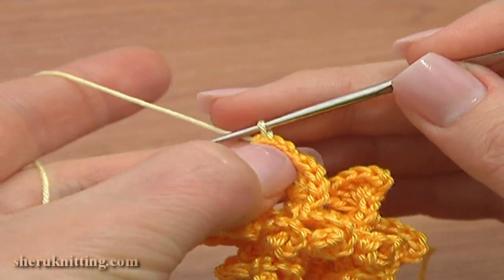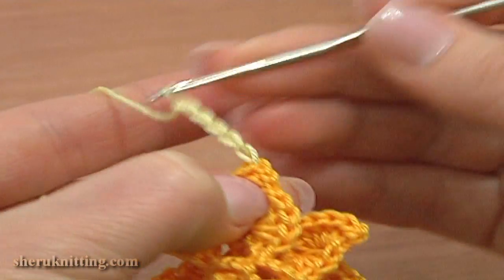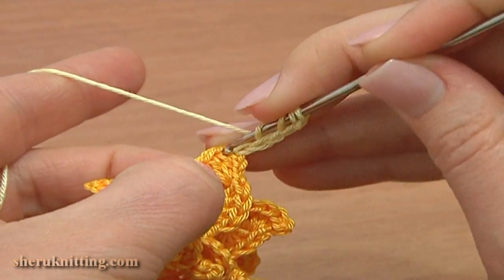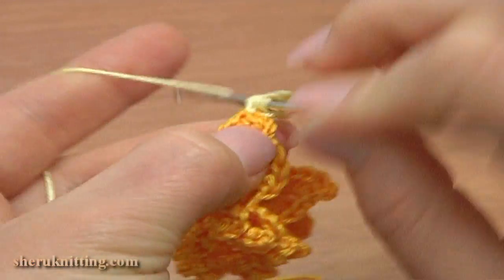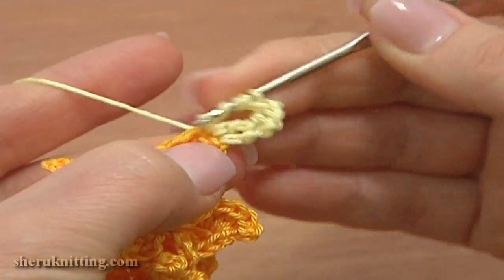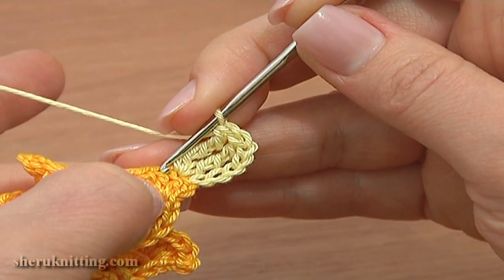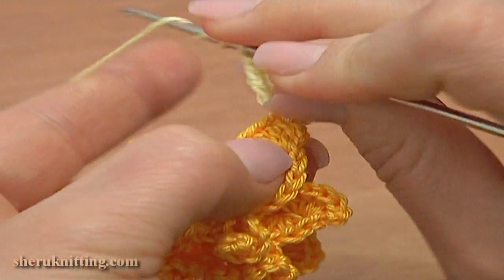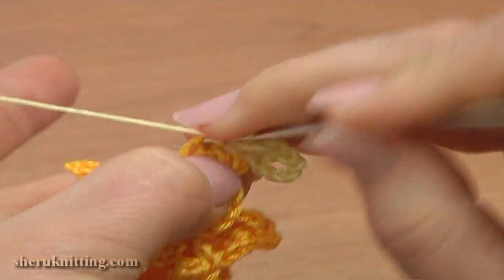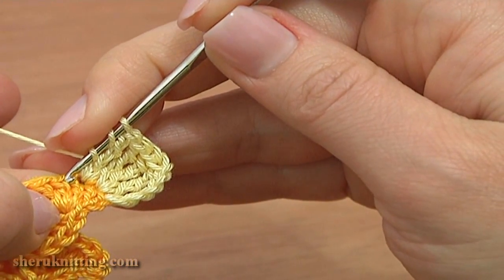Now I will begin my first petal — this will be round four. Chain five: one, two, three, four, five. Then double treble crochet two times through the next stitch. Yarn over the hook three times for a double treble — one, and the second double treble through the same stitch — two. Through the next stitch work one double treble stitch and one treble. The double treble is ready; work a treble through the same stitch.